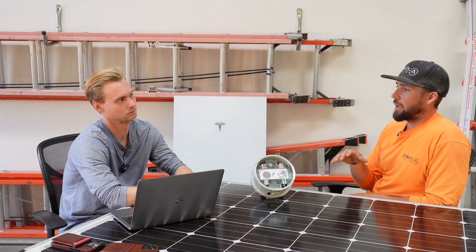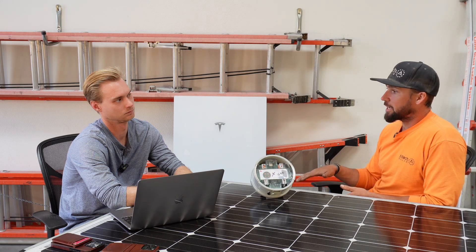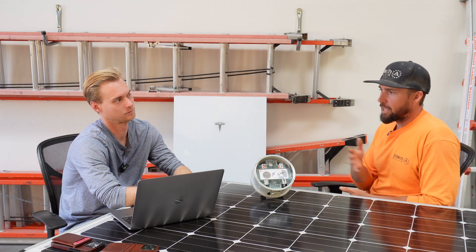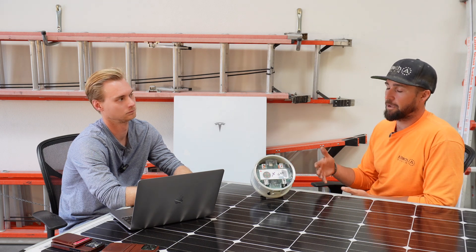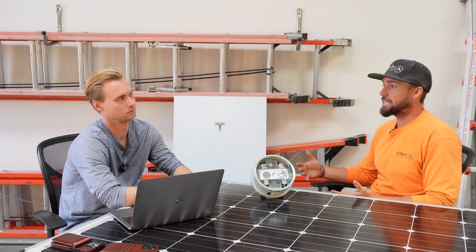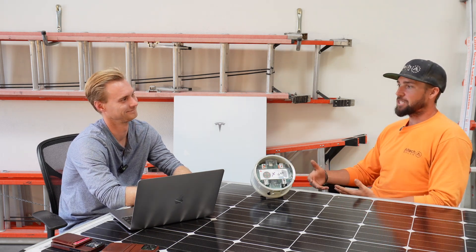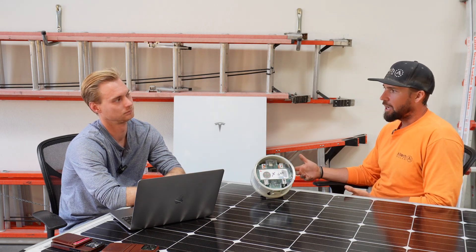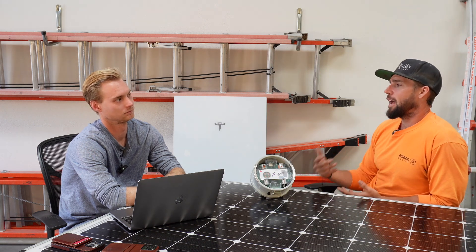If the meter collar is bad, what does the customer do? One was up in Murrieta — the customer didn't know he was off-grid because the meter collar had malfunctioned. It took the system off-grid and at about 8 o'clock his battery was drained, no solar, and he experienced a blackout. He had been off-grid for six or seven hours leading up to that. I got a frantic email late at night and was up in Murrieta at eight in the morning resolving the issue.